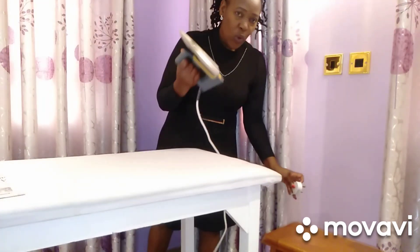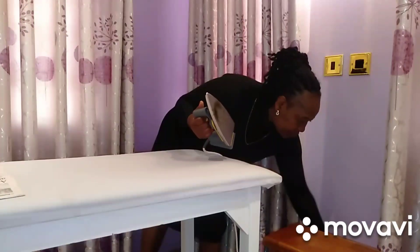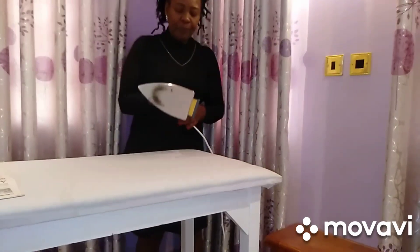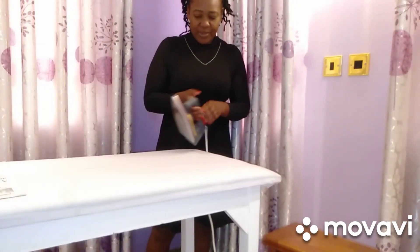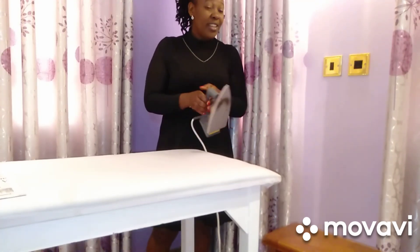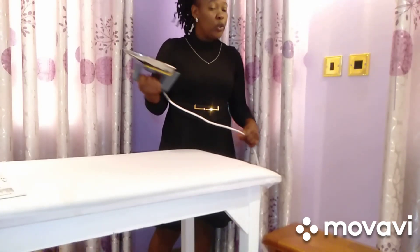First, we make our iron box hot — we warm it up. I love this iron box; it's from Philips and I've been having it for the longest time, I think more than seven years. So I'm not feeling like throwing it — let me just give it a try and see whether it is going to work.